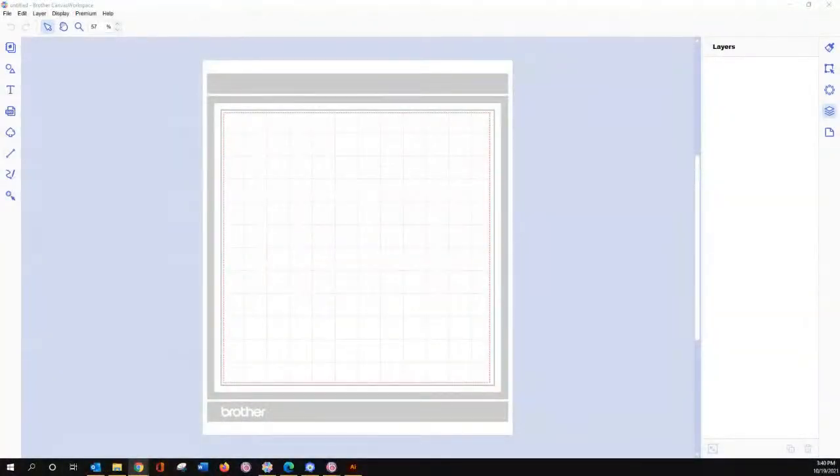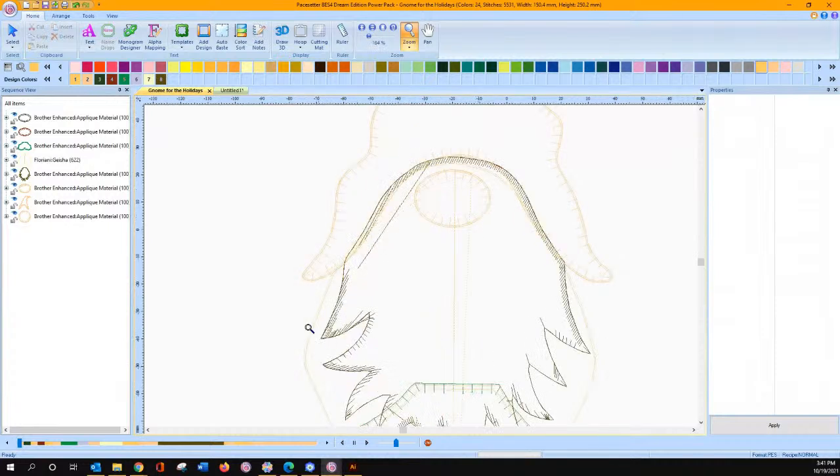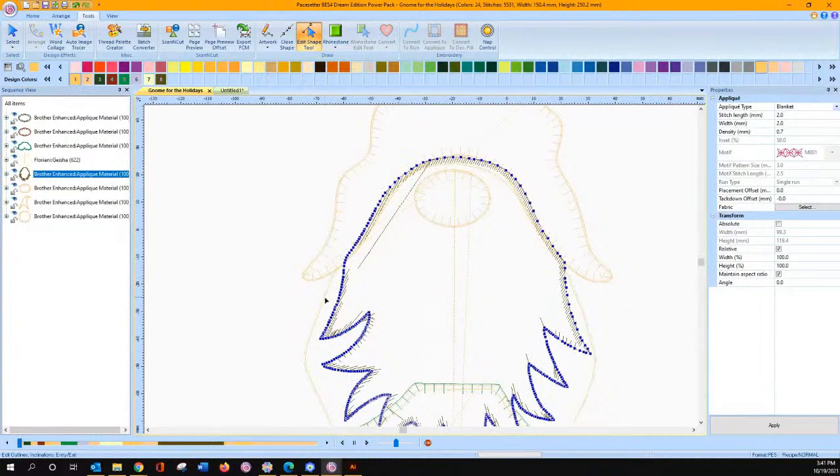So today I'm going to show you a hot mess. Somebody sent me a design that they're working on. I don't have the original FCM file, so I don't know where they started from, but they took my advice on adding a point or two — or it came in with a lot of points. I don't know, but this is a hot mess and I'm going to show you what I personally would do and what I ended up doing for them. So let's go over here to BES software. You can see this gnome — the top of the hat looks pretty good, but when you start looking at this, this is one big old hot mess. So when you select it in your sequence view window, go to your tools tab and click on the edit shape tool — do you notice how there are a gazillion points here?